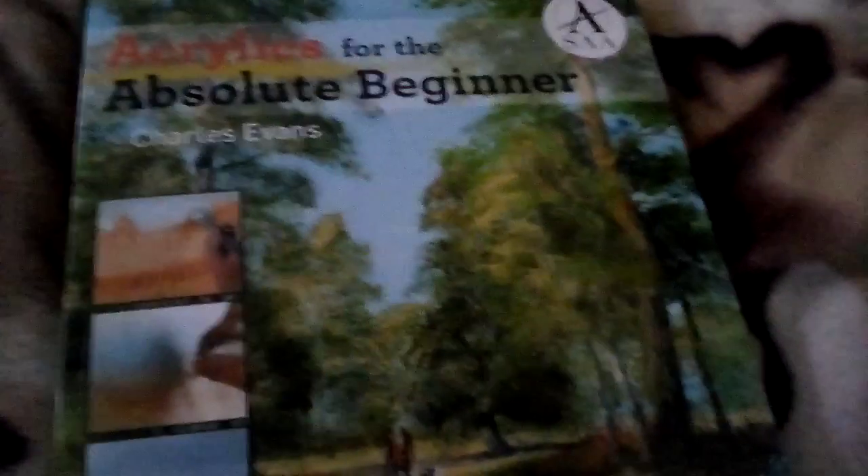Hello and welcome to another video. This is a book that came a couple of days ago: Acrylics for the Absolute Beginner by Charles Evans. I'm not an absolute beginner but I think this will help me to improve.